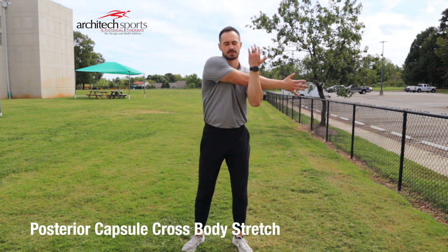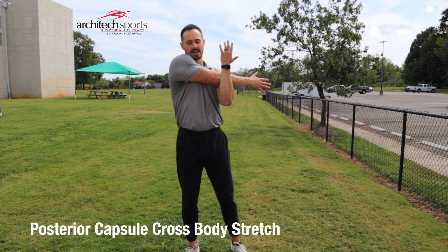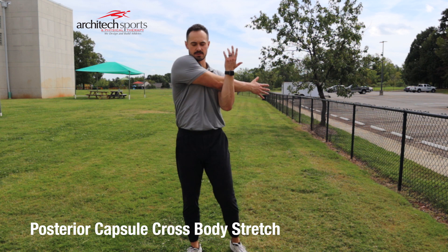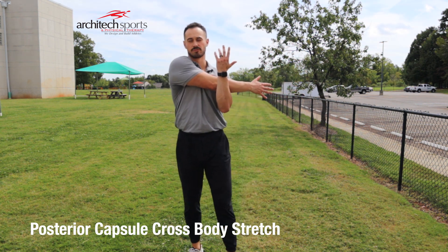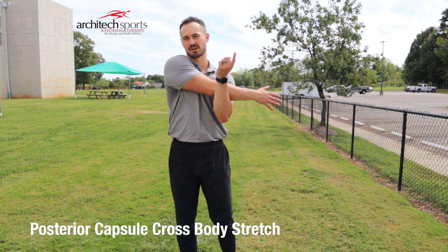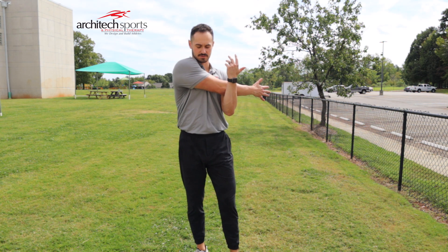I'm going to go into three quick stretches after our dynamic warmup. First one: arm across the body. Use your left hand to pull if you're a righty, right arm if you're a lefty. Hold for one minute — I want every stretch held for at least one minute.